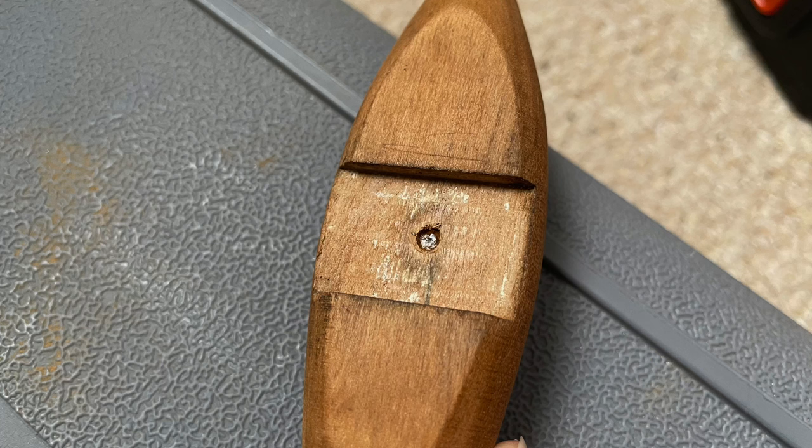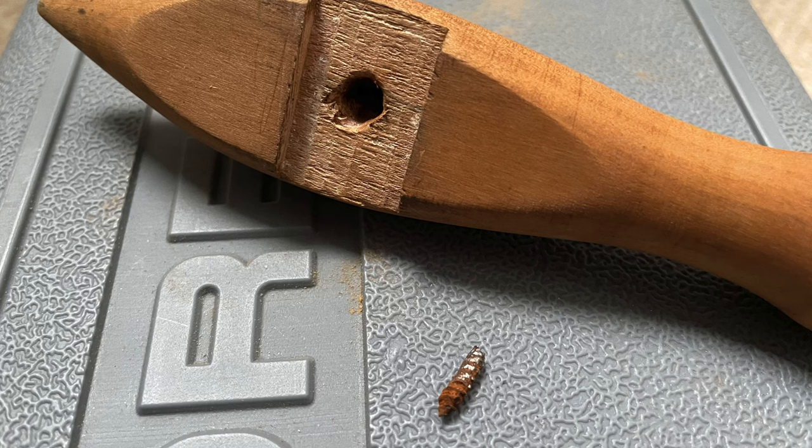Then I had to deal with that screw that was stuck in the maiden. Because it was so small it was hard to find a left-hand drill bit or screw extractor for this size of screw, so I ended up having to drill all the way around it to get it out. Once it was out I could see why it broke — the end of that screw was completely rusted in place.